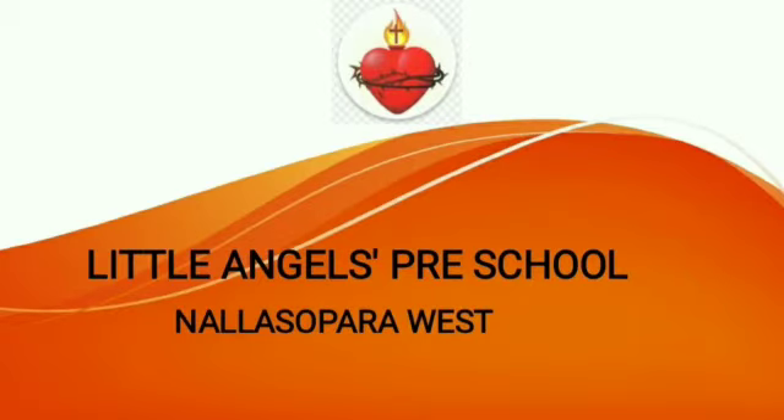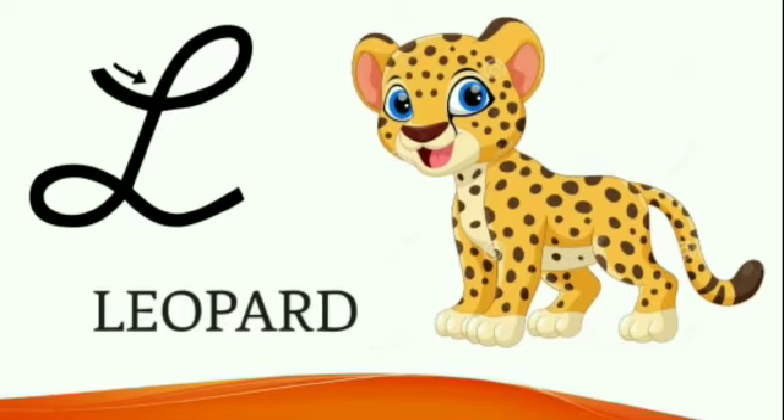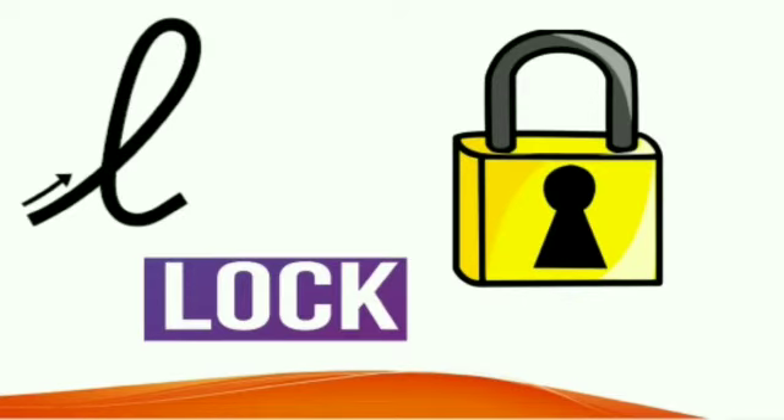Hello children, a very good morning to all. Today we will be learning cursive letter L. L for leopard. L for lork.